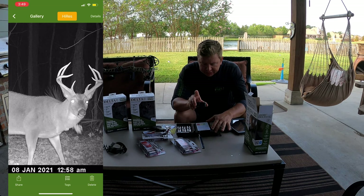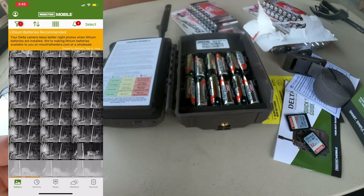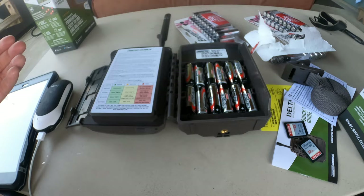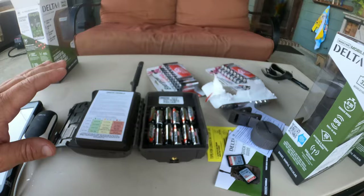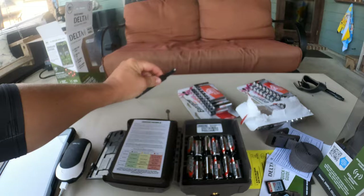Let's talk about batteries for a second. Moultrie recommends a lithium battery for this camera. Lithium batteries can be up to two dollars each. Energizer batteries work fine — I feel like if I can get them for 50 cents each and only use twice as many, I'm still saving money. I'm going to set my camera to send pictures three times a day instead of every time it takes a picture, so it's not constantly fighting for a signal. This antenna comes in the package separately — make sure you don't throw it away. It screws right into the top of the receiver; it's really easy to install.